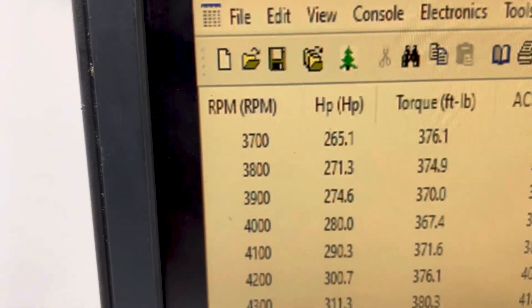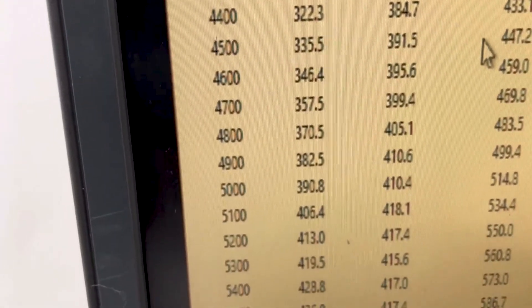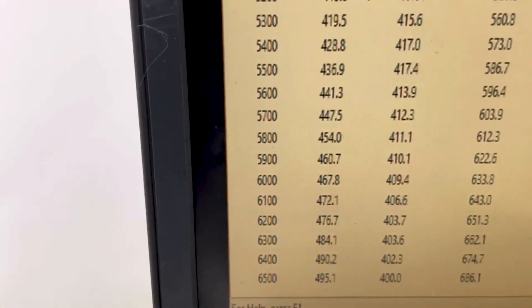Show you how it ran. All righty — at 3700 RPM it's 376 foot-pounds of torque. Peak torque 418, good and flat there. Peak horsepower 495, right at 500. It's got our front end on it, so it's good.